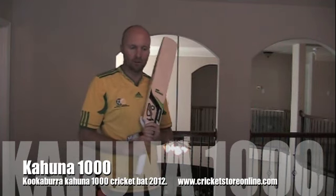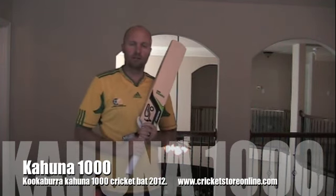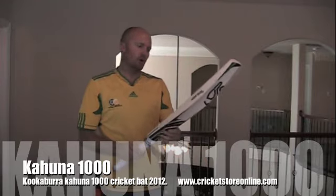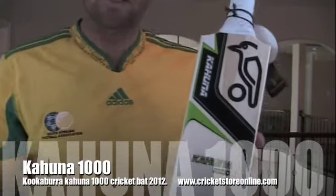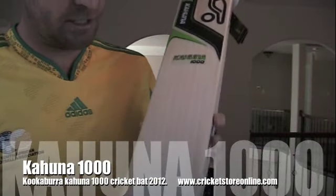Hey everybody, Jason here from cricketstoreonline.com, and in today's video review I'm very excited to launch the new Kookaburra 2012 range of video reviews. In this video review I'm talking about the new Kahuna 1000 cricket bat — this is just an absolute beauty.